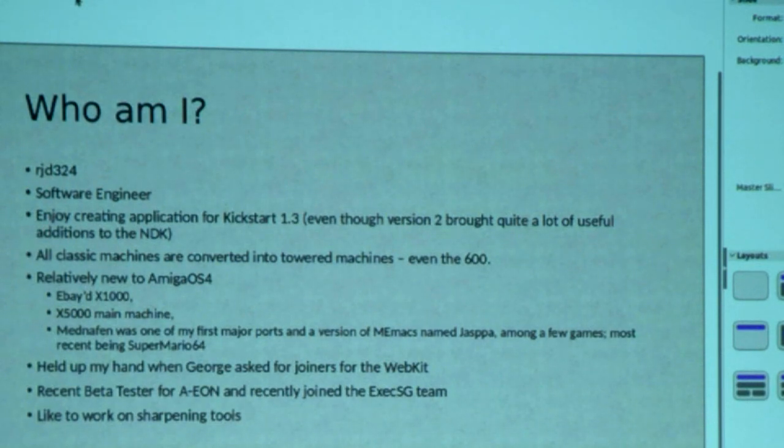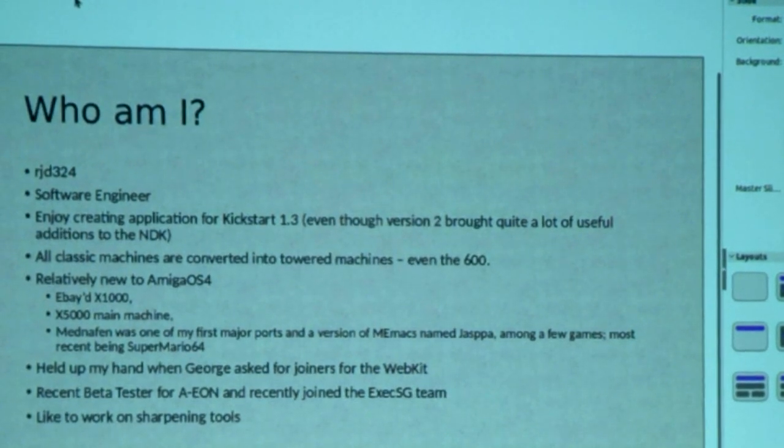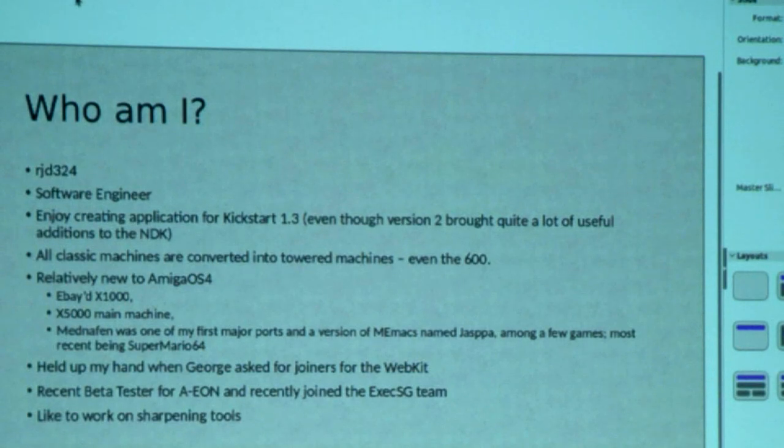One of the first things I wanted to do was play my PlayStation games on the AmigaOS4 machines, so one of the first ports I did was MedNet, which is a sort of multi-system emulator. I also like doing all my editing using Emacs — that's what I use at work. I noticed we didn't have an Emacs for AmigaOS4, so I ported Remacs under AmiSignix. And along the way I have a few game ports, including the Super Mario 64 port that came out a few months ago.